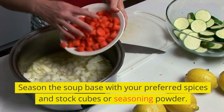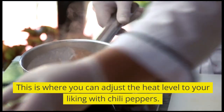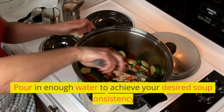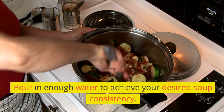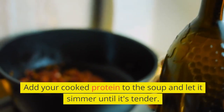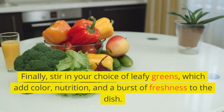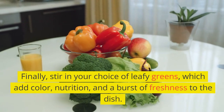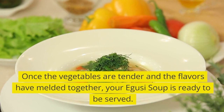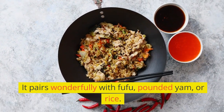Season the soup base with your preferred spices and stock cubes or seasoning powder — this is where you can adjust the heat level to your liking with chili peppers. Pour in enough water to achieve your desired soup consistency. Add your cooked protein to the soup and let it simmer until tender. Finally, stir in your choice of leafy greens, which add color, nutrition, and a burst of freshness to the dish. Once the vegetables are tender and the flavors have melded together, your Aguzi soup is ready to be served. It pairs wonderfully with fufu, pounded yam, or rice.